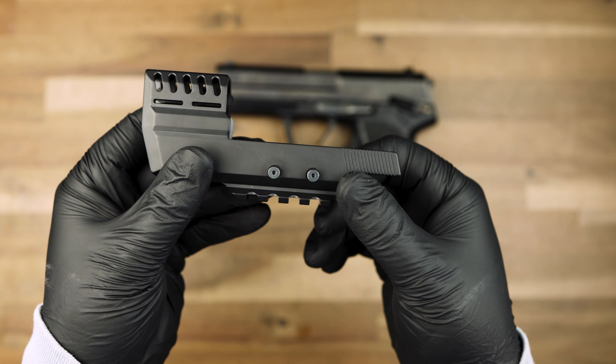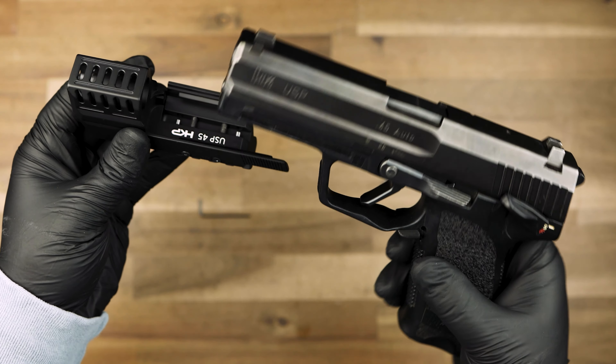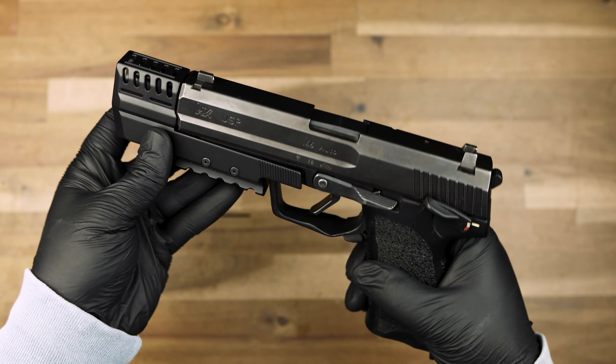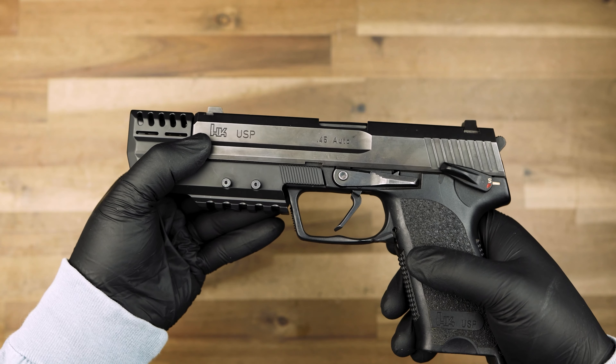Unthread the screws until there is enough space for the compensator to wrap around the bottom of the USP's frame rail. Place the compensator on the bottom of the frame rail and hold the compensator against the right side of the firearm. Be sure the ledge of the compensator fits properly into the frame rail when installing.